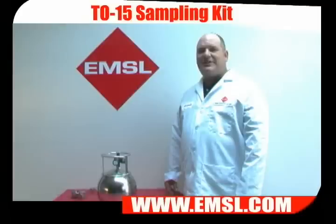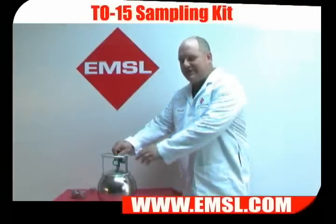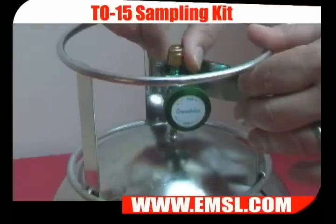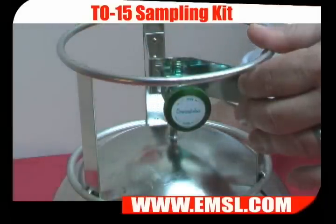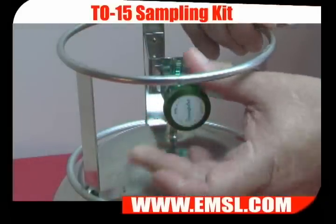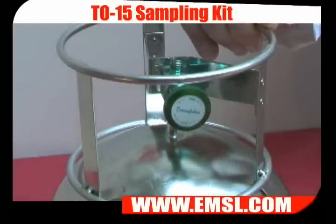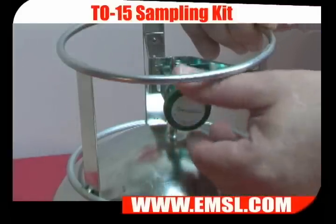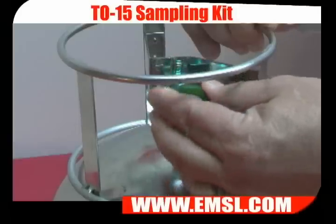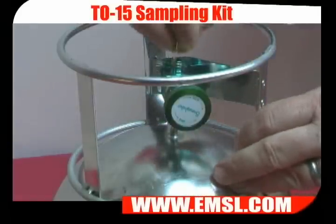Here's how to do a grab sample using a six-liter canister. First, remove the dust cap. Turn the valve counter-clockwise one full turn. When the hissing stops, close the valve and replace the dust cap.